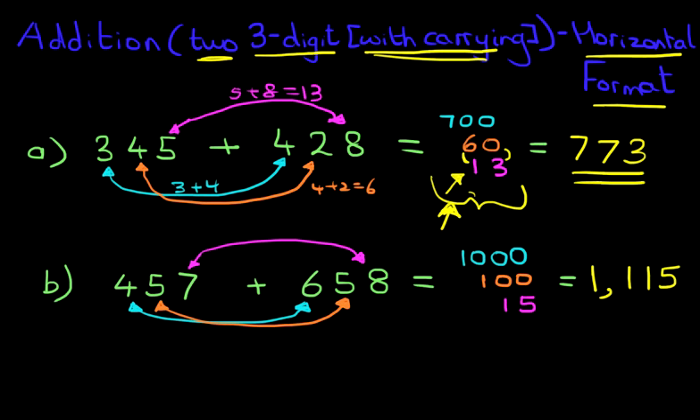Now do you notice this? 457 plus 658. With a bit of practice — or I should say maybe quite a lot of practice — you can do this in your head. Wouldn't that be amazing?